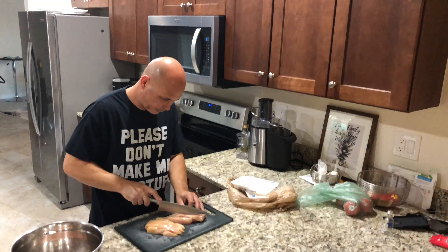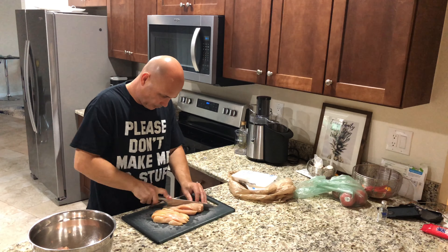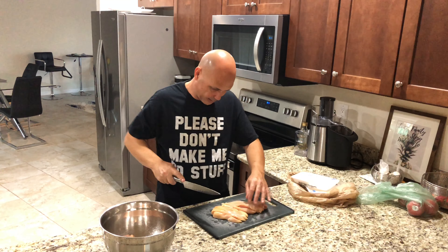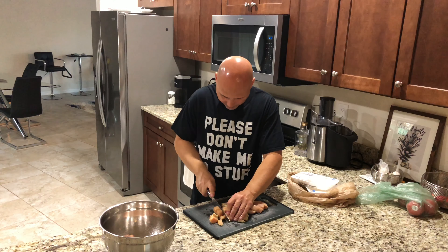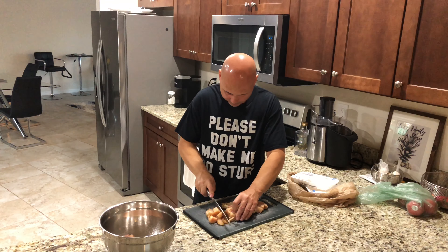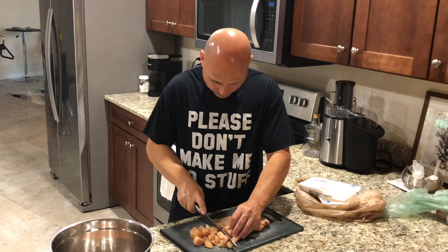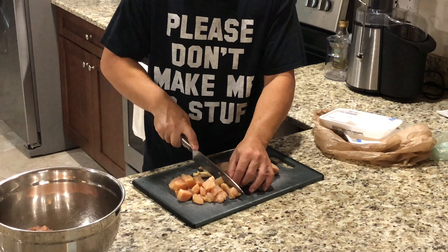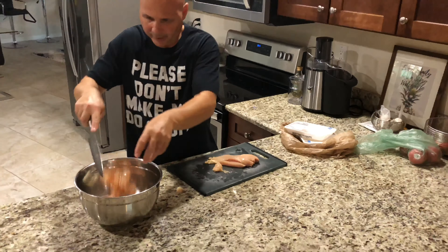I'm gonna cut the chicken like this — basically just cut it into little chunks like this. Put it there.